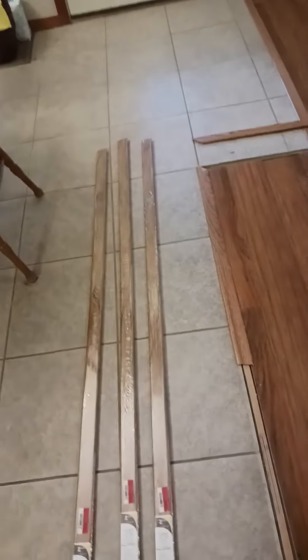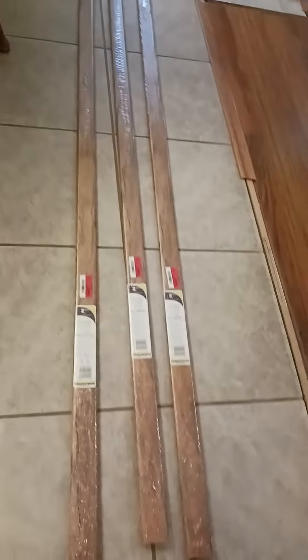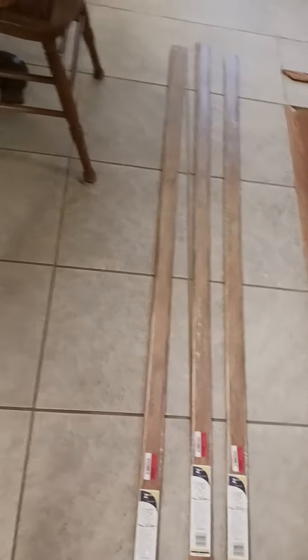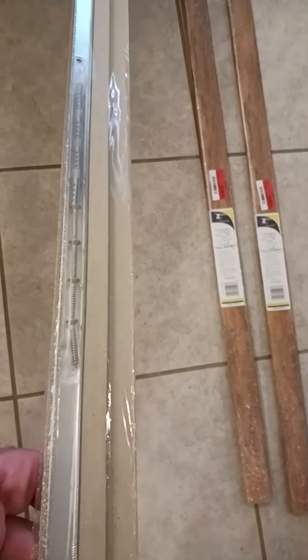They sell all kinds of home flooring and trim, and they had exactly what I need. Of course I had to take a piece of my floor up there to match the color. These are six feet long each and they do come with the track, which I may need, but it's okay to have it just in case.